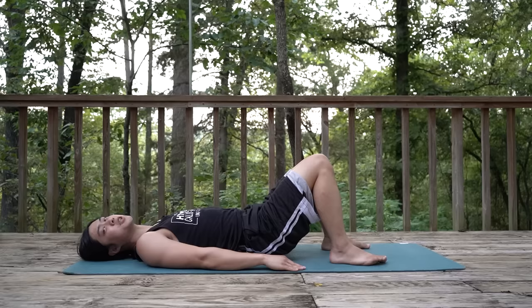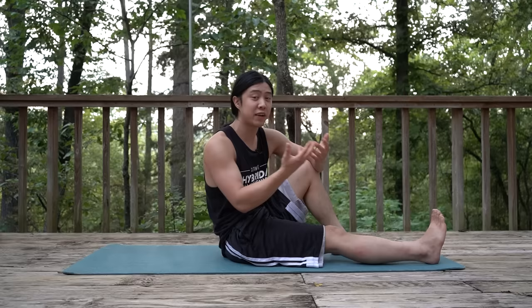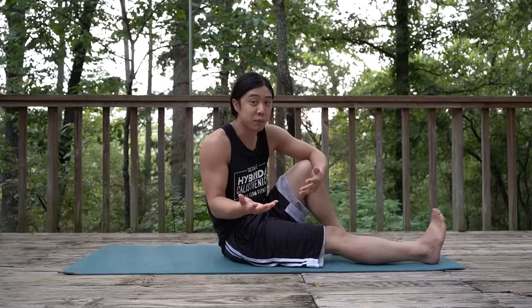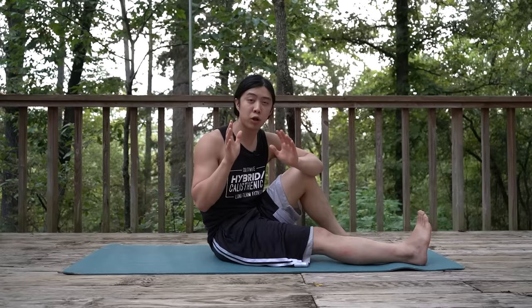Especially if you have something called anterior pelvic tilt, you may feel some extra pain from this exercise. You can look up some other videos and articles — usually fixing it is pretty straightforward. Interestingly enough, bridges and different variations of bridges are used as therapy for anterior pelvic tilt. But if doing them causes you pain, you may want to talk to a medical professional or look up content regarding anterior pelvic tilt. I'm going to make some content about it myself and if I do, I'll link it down below.